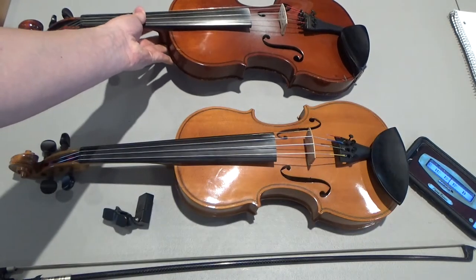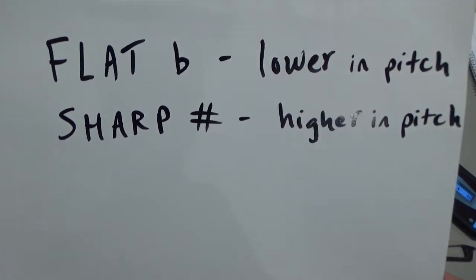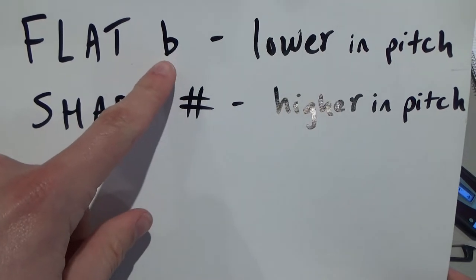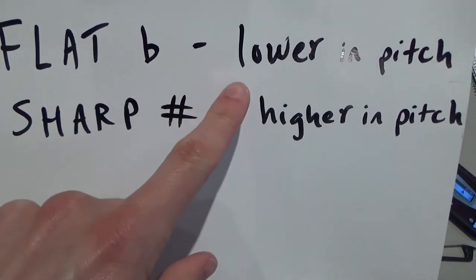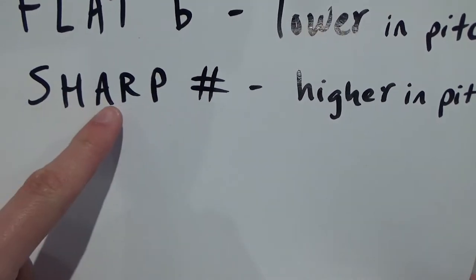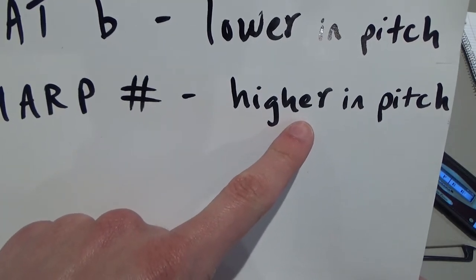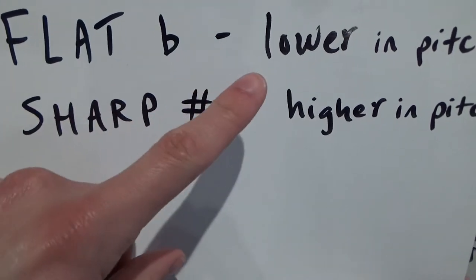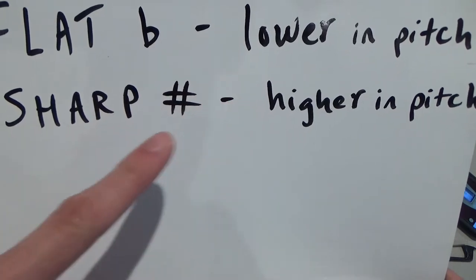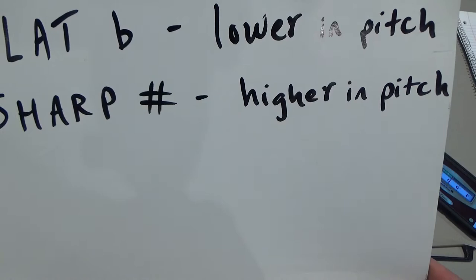Let's go over a little terminology. When I say that a note is flat, I mean the note is lower in pitch than we want it to be. If I say the note is sharp, I mean the note is higher in pitch than I want it to be. So if a note is flat, I need to tighten my string. If a note is sharp, I need to loosen my string just a little bit.